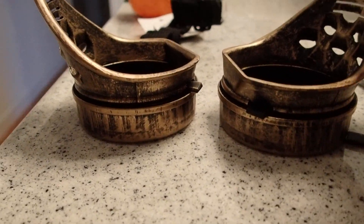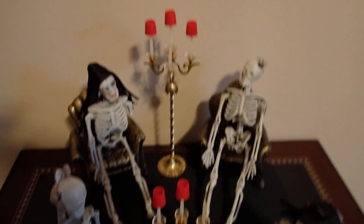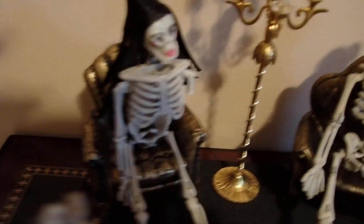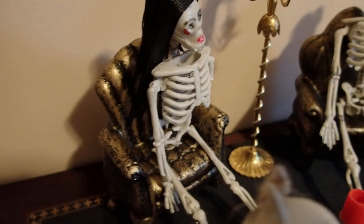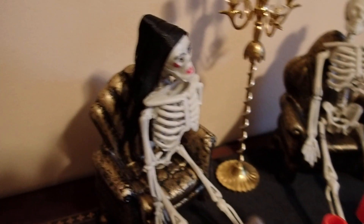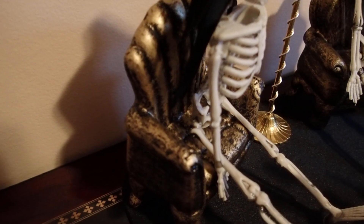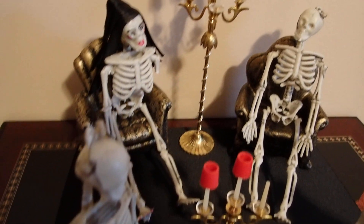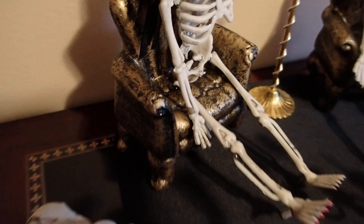We're going to take these over to where I'm creating a little skeleton display. As you can see, there are four adult skeletons — two women and two men. Two of them are already sitting on chairs from Hobby Lobby, from the home decor section. Those weren't meant to be miniatures for dollhouses — they were meant to be wall decor — but I removed the hooks from behind them and I'm using them in my dollhouses. The combination of black and gold is just perfect for Halloween.